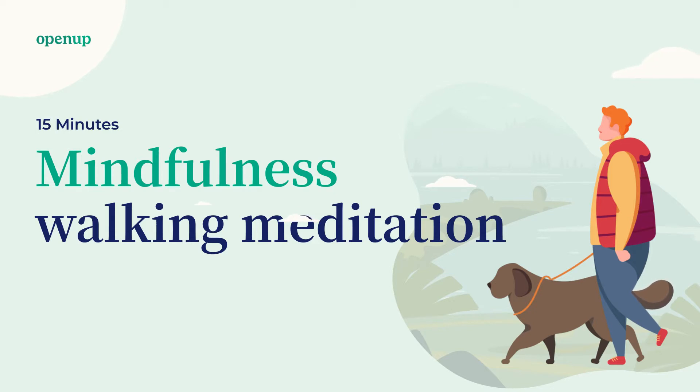If you are in a closed space, choose a place where you have about 3 to 10 meters to walk back and forth, and make sure that wherever you are, you will not be disturbed for the next minutes. If you are practicing this walking meditation outside, make sure that you choose a place where there is not too much traffic, not too many people, or things happening around you, so that you can fully concentrate on the meditation.